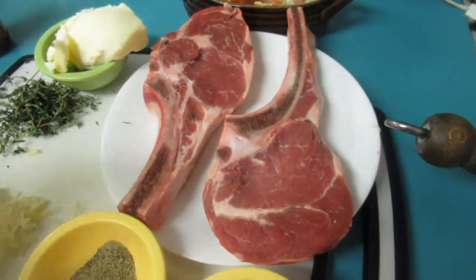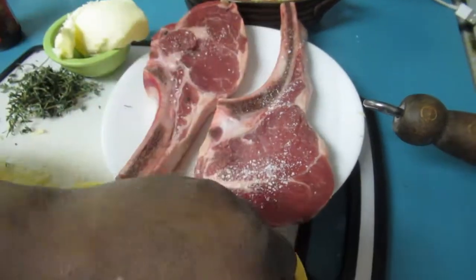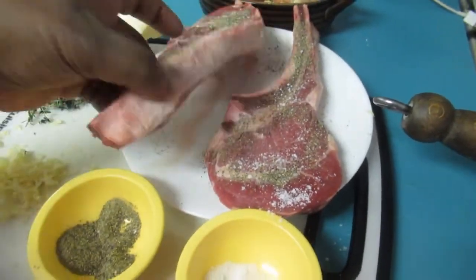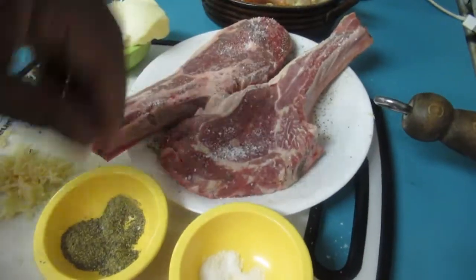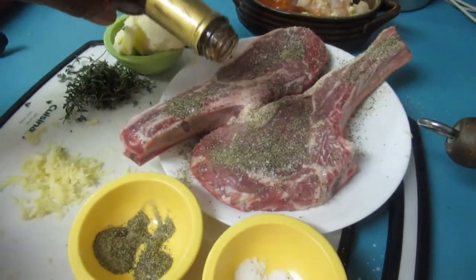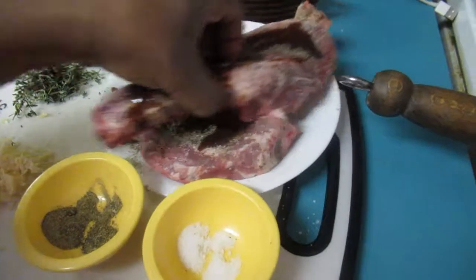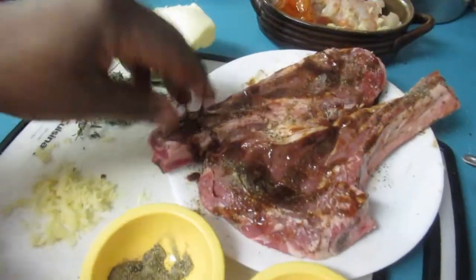Now I'm ready to season the steaks. We're just gonna season with a little bit of kosher salt on each side, and black pepper. Turn it around and do the same thing to the other side. Now I'm gonna add a little bit of this fish and meat sauce — just get a little bit on both sides to make the meat nice and tasty.